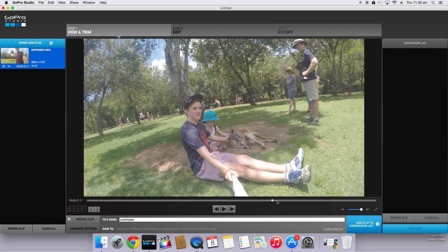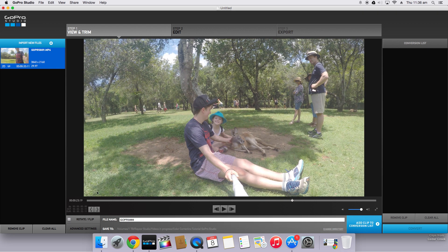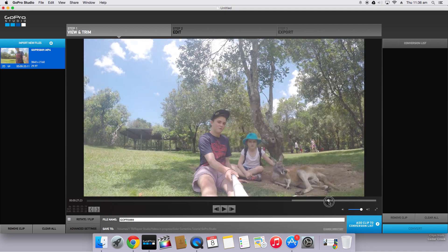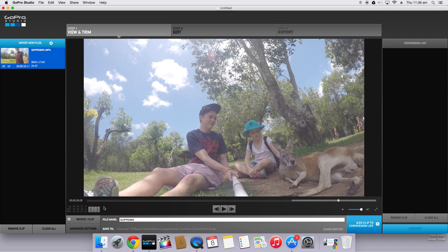I'll start a bit later, about here, and then just drag through until you want the clip to end. I'll end it about here, right with a close up of us and the kangaroo.